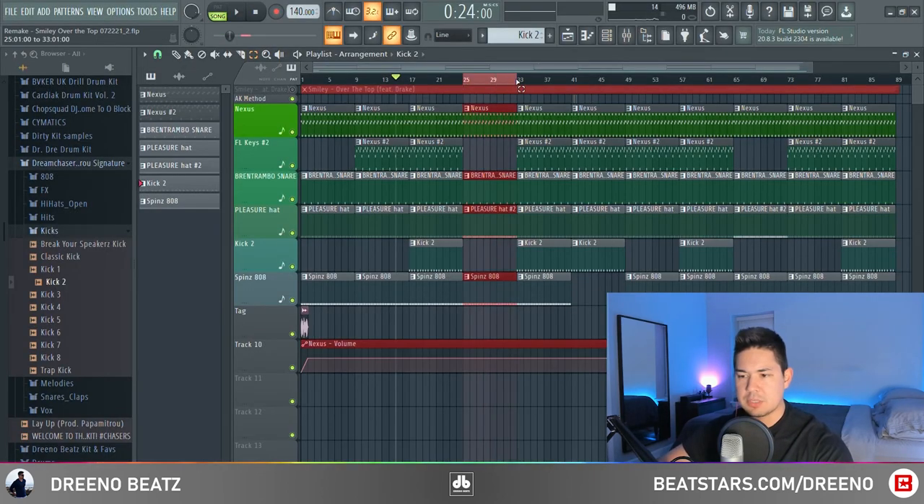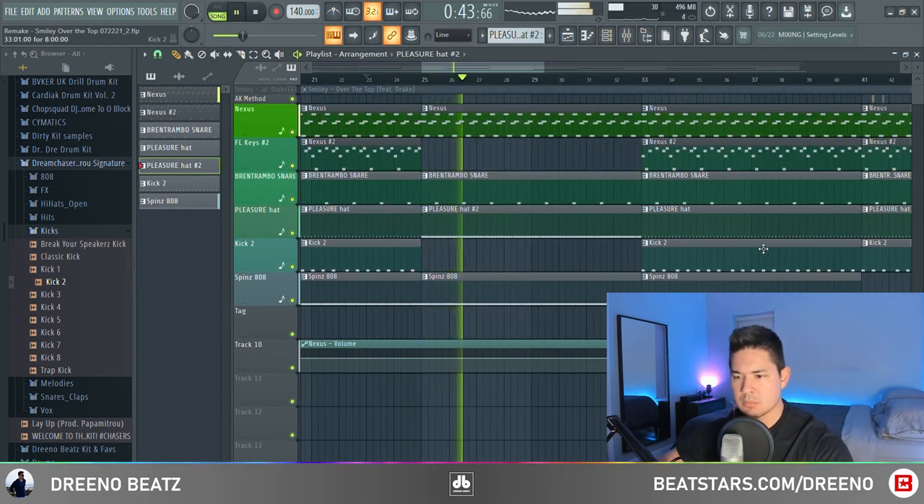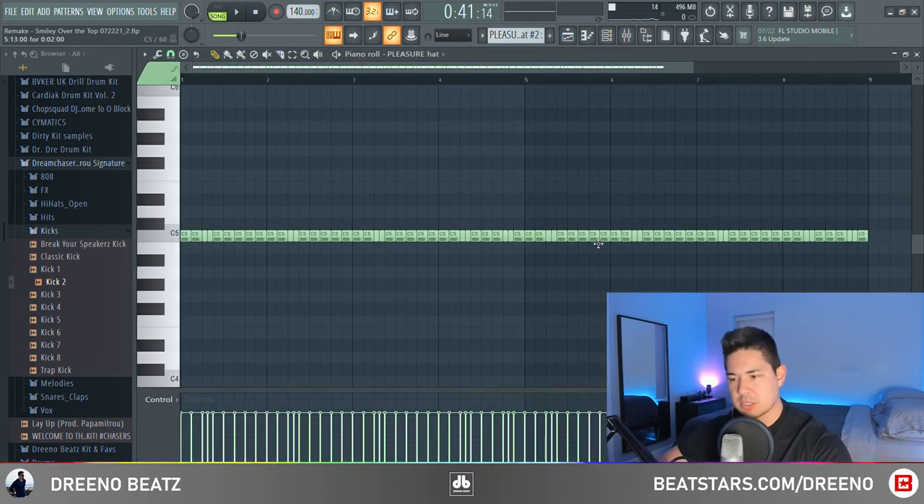The last thing to cover about this beat is a second hi-hat pattern coming in. Using that same Pleasure Hi-Hat that we used earlier, instead of a two-step hi-hat pattern, we now have some stutters coming in.